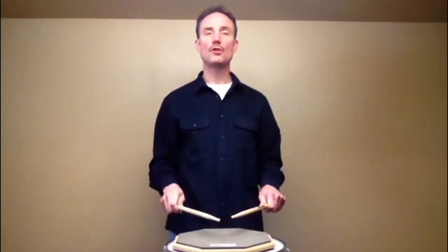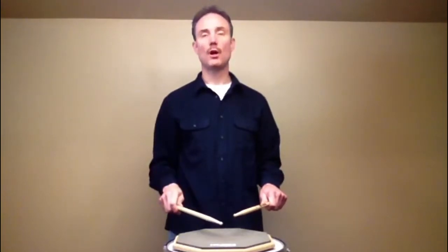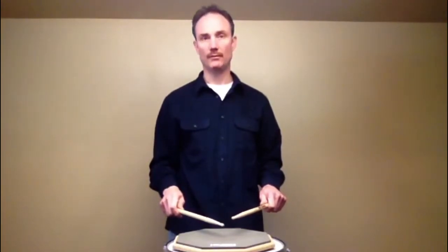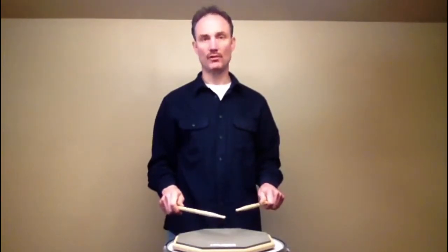Make sure you use a larger stroke to create the accents. This is because a larger stroke automatically means a bigger sound. Play the five stroke roll and get it as fast as you can using wrist strokes.